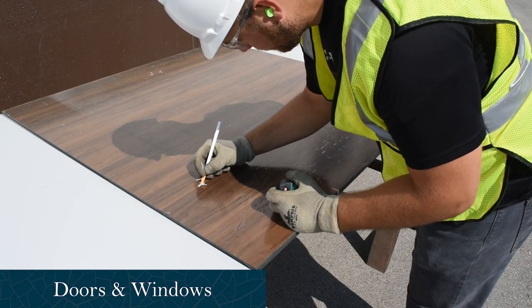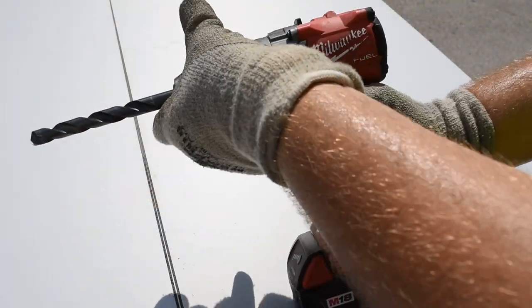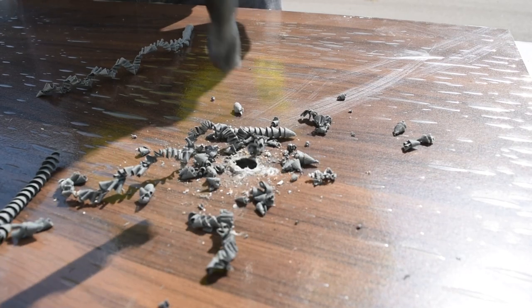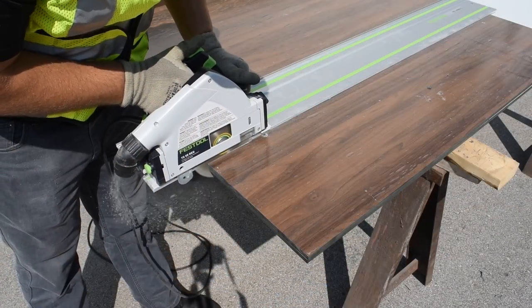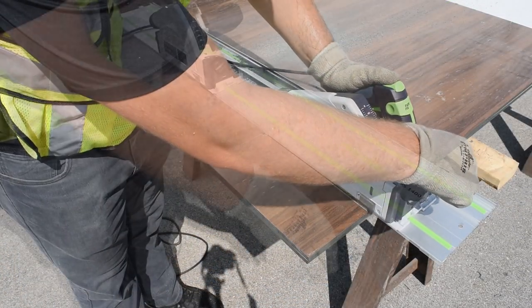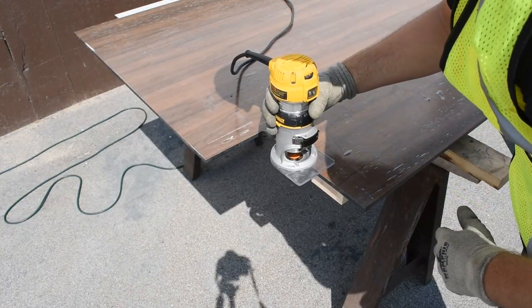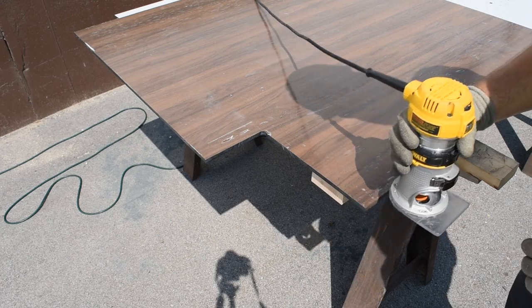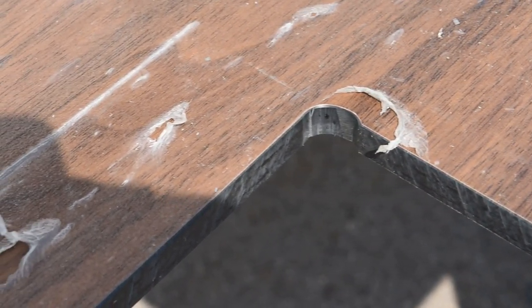When cutting for doors and windows, it is important to radius any corners. To make a radius corner, drill a minimum 5/8 inch hole in the desired corner location. Then proceed by making tangent cuts using the track saw. Use a hand router to chamfer the cut edges, and upon completion you will be left with a nice radius corner.